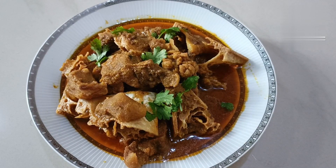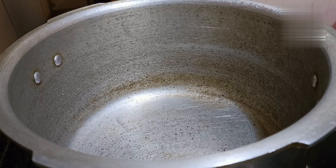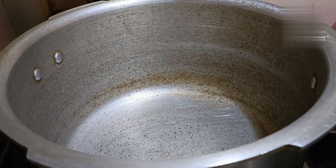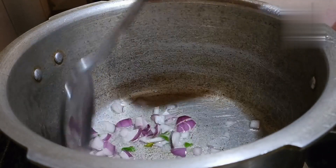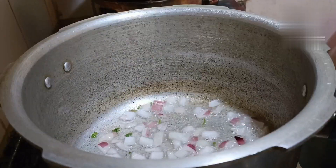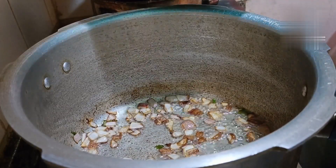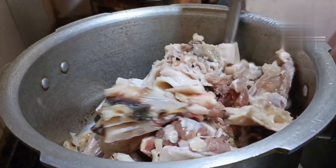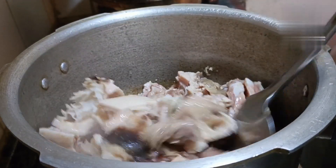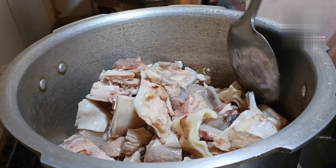I cook 1 tablespoon of rice. Let's fry it in the pan. Let's wash it in the pan. Let's mix it in the pan.